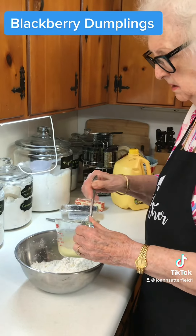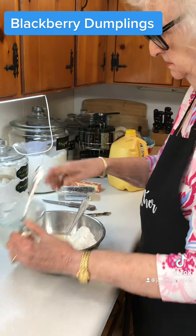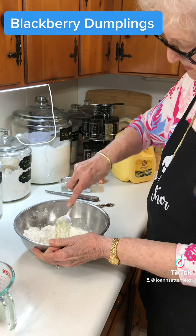Now I'm adding one egg yolk with the milk — five tablespoons of milk. And we're just going to stir this up and get it into drop size.